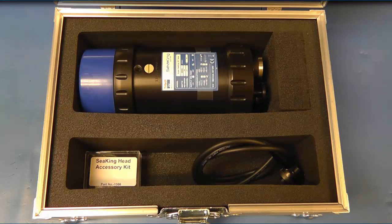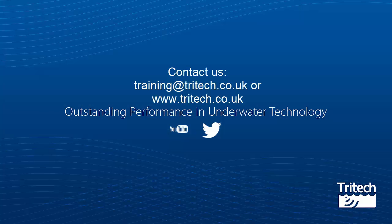That was What's in the Box: Super Seeking Imaging Sonar, and we hope you've enjoyed watching this training video. For more information on our training, contact training@tritec.co.uk or visit our website at www.tritec.co.uk.